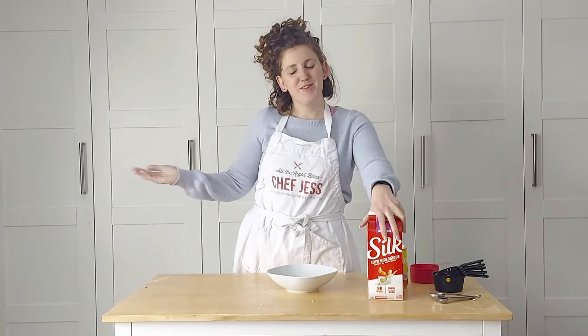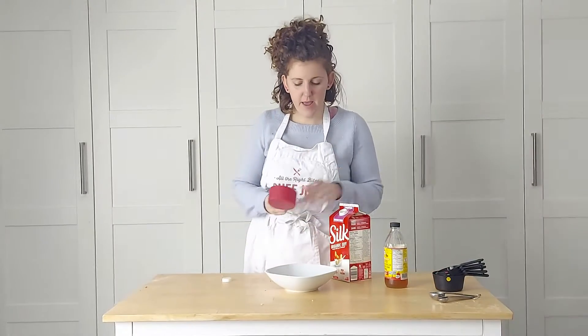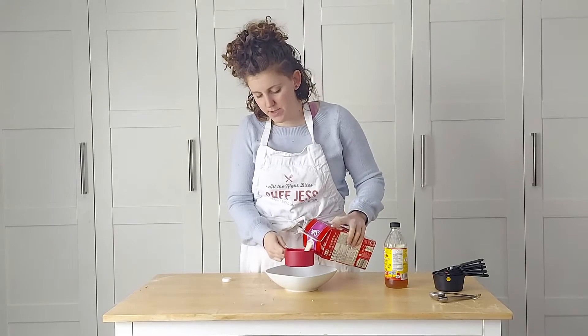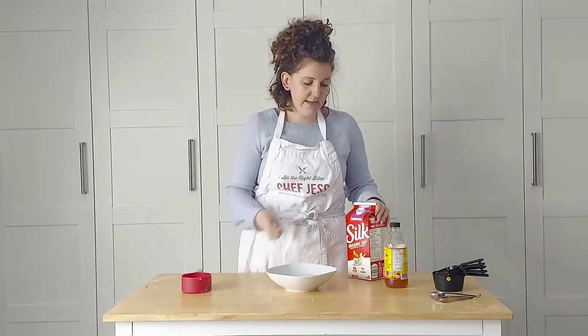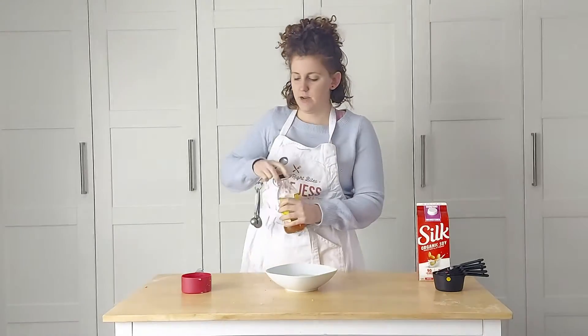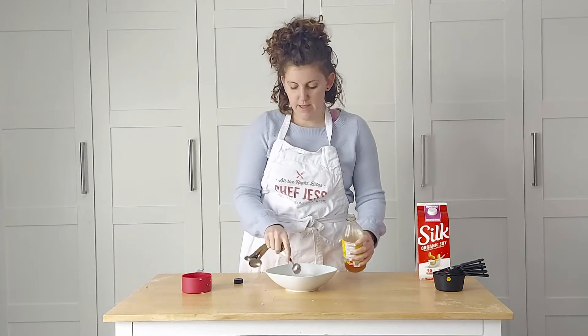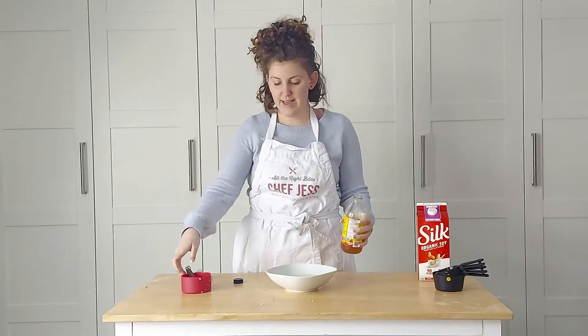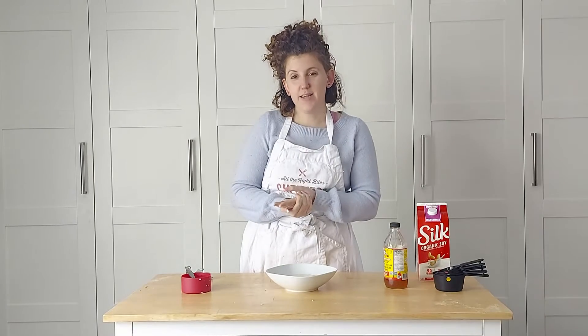It's time to make our funfetti cupcakes, and the first thing we need to do is make our vegan buttermilk. I'm using soy milk because that is my favorite — just about a cup of soy milk and then a teaspoon of apple cider vinegar. Give it a little stir and let that sit for about five minutes. While you're doing that, you can prepare the dry ingredients, which is step number two.